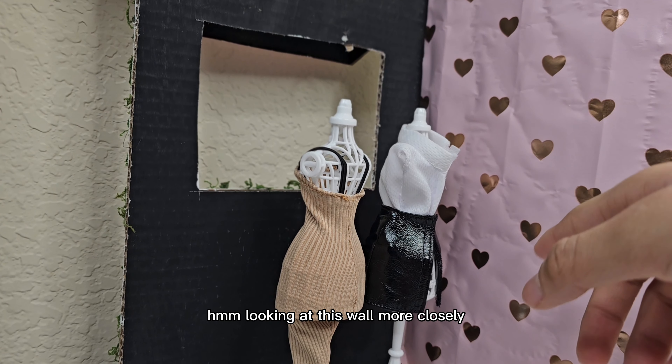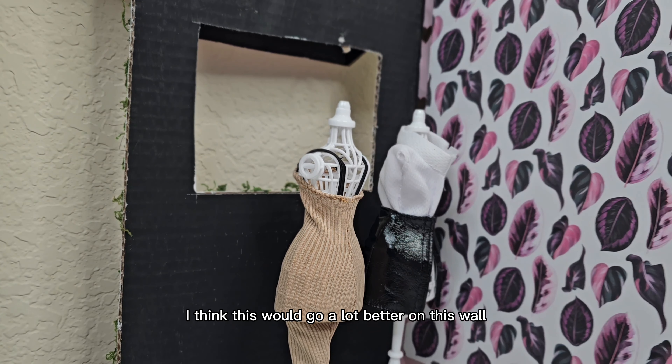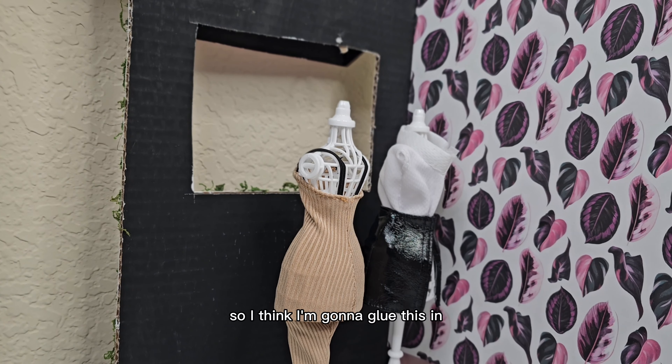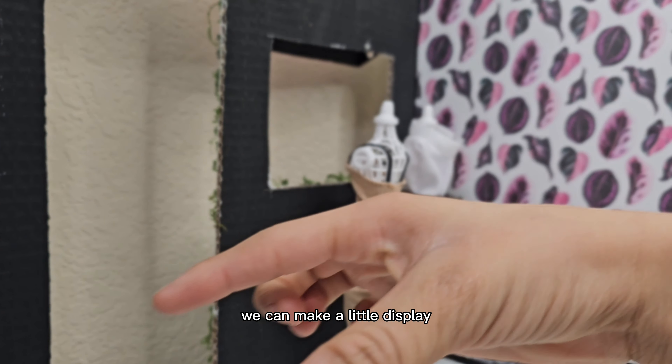Looking at this wall more closely, I think I actually might have a better wallpaper for this. I think this would go a lot better on this wall, so I'm going to glue this in. Now that I've got the wall fixed, we can make a little display.